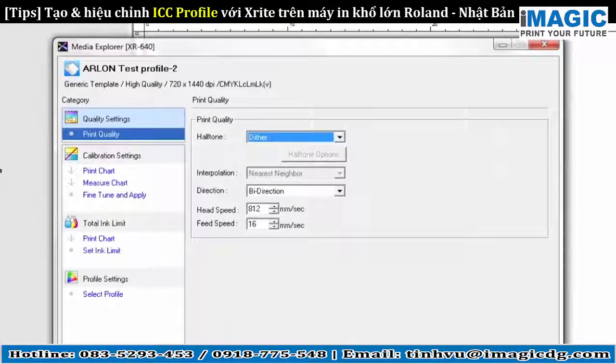From the Print Quality settings, select the desired halftone, print direction, head or carriage speed, and feed speed.